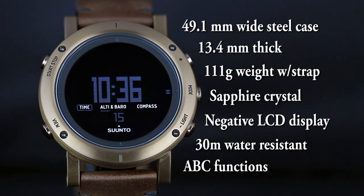The feature list includes an altimeter, barometer, compass, dual time, sunrise and sunset times, a chronograph, a timer, an alarm, a temperature indication, a depth meter for free diving and snorkeling topping out at 10 meters, and a storm alarm.